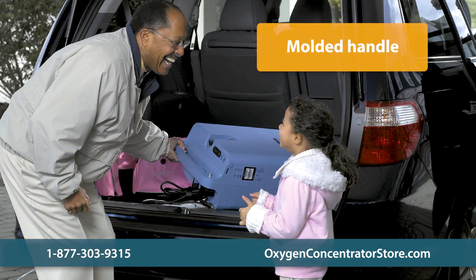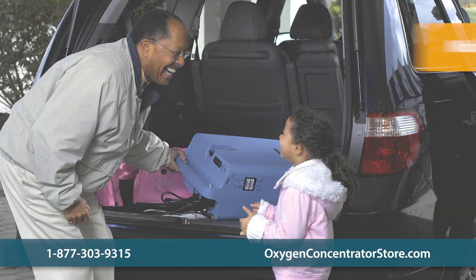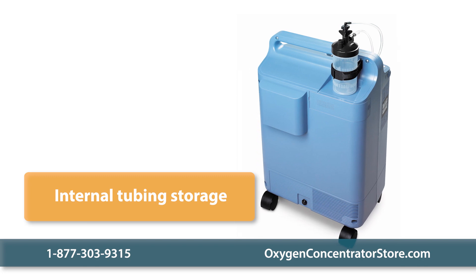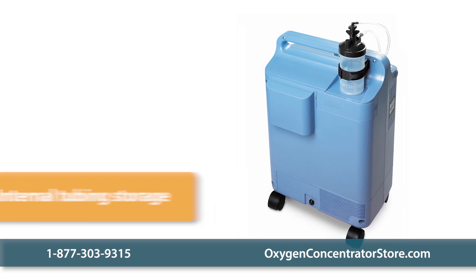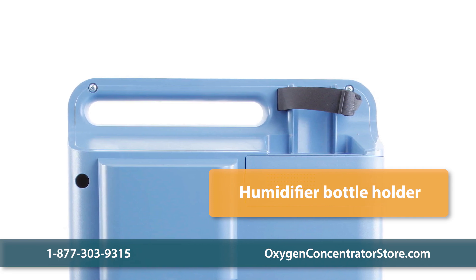The roomy molded handle and four wheels make the Everflow easy to transport, and internal tubing storage neatly keeps the humidifier bottle tubing available for whenever you need it. It also features a humidifier bottle holder that is compatible with all bottle styles.